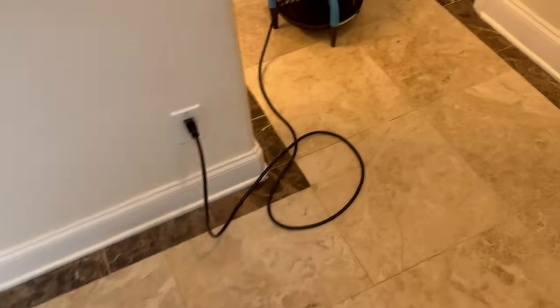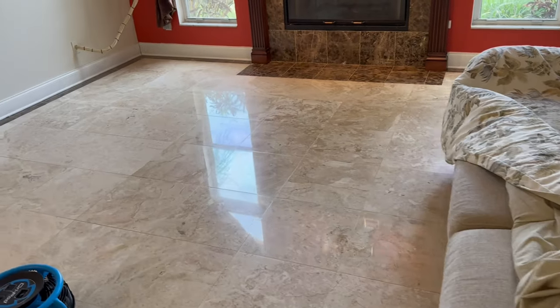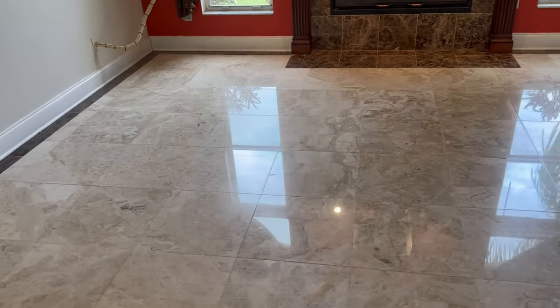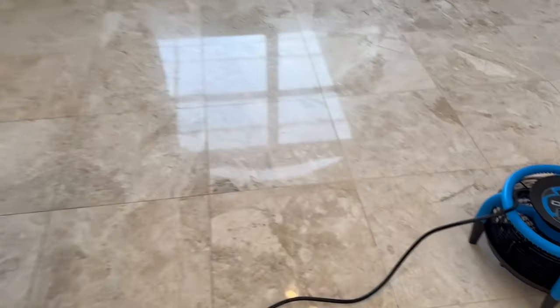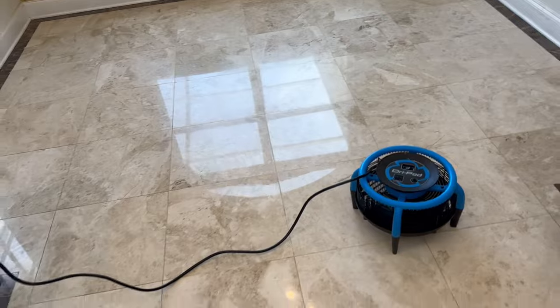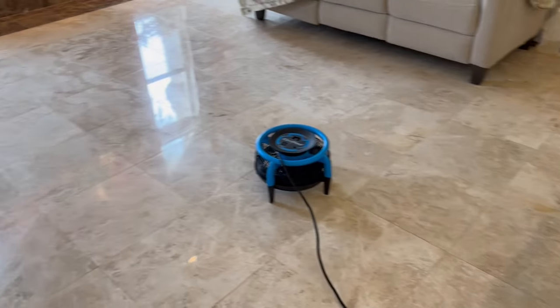Now that we have rinsed the floor, let's go check it out. This floor has been completely refinished. Let's go to the window here so you can see. As you can see, all of the scratches and everything else that were in the floor before are gone — all the etching, all that kind of stuff. It's looking really really nice. What we are going to do now is apply a sealer over this floor, let it dry, and this floor will be good to go.